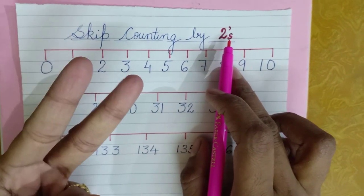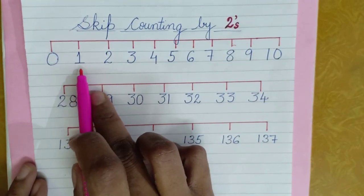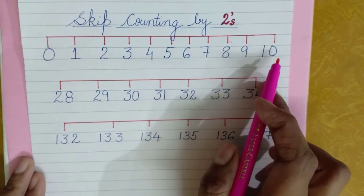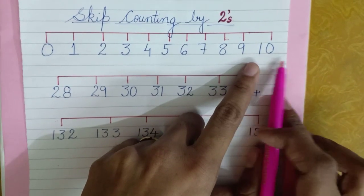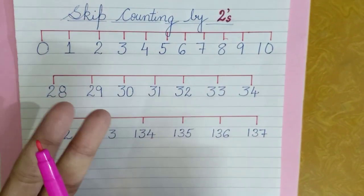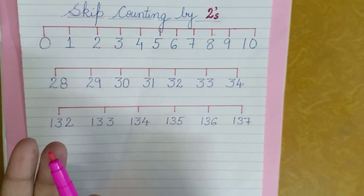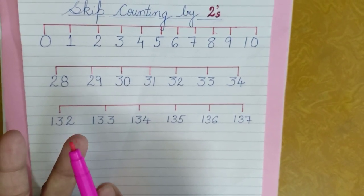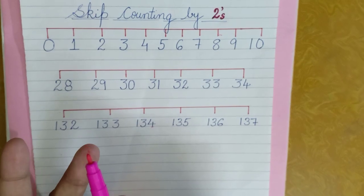You will take out two fingers like this. Now let us see from zero: zero, one, two, three, four, five, six, seven, eight, nine, and ten. We need to count two fingers after zero — one, two — and whichever number the finger comes at, at the second place, you will exactly write that number.